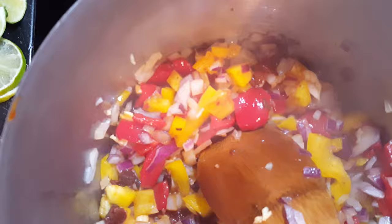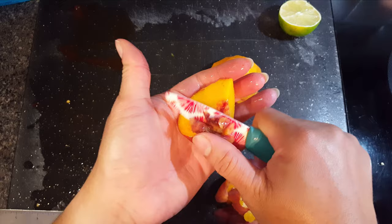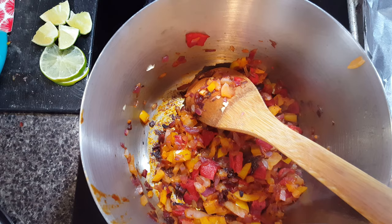I think this one peach might be too far gone, so I'm going to use the other one. I thought about all those taco or salsa dishes that use pineapple and thought — let me give peach a try. I'm not sure how it's going to work but we'll try it together. I have faith in this; I think it'll be good.